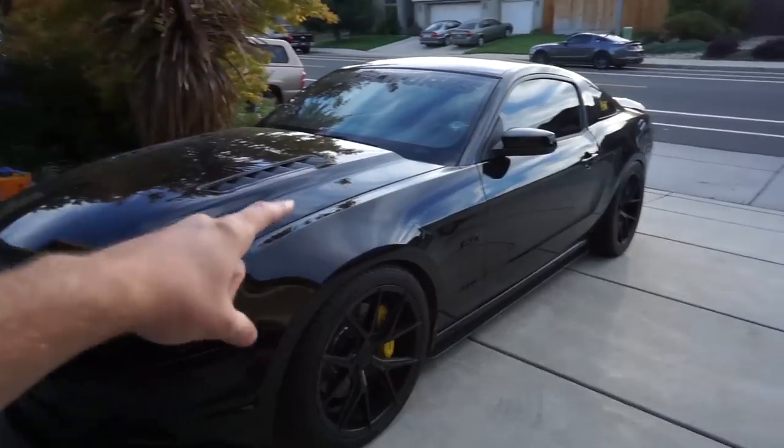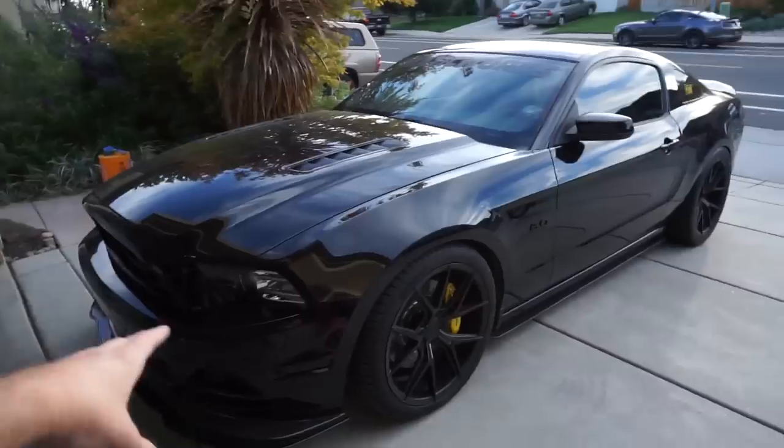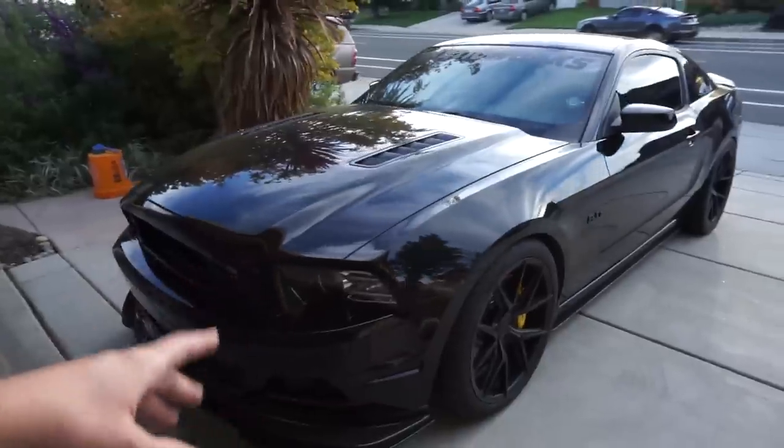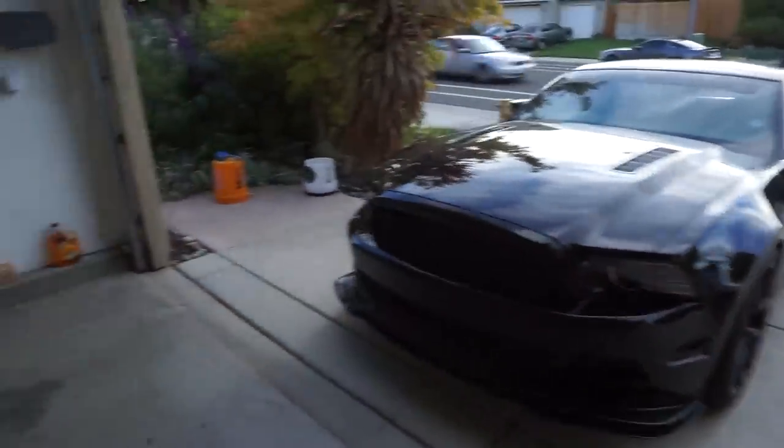My car is super filthy — it actually hasn't been cleaned in like two weeks, but I'm going to hit it with the wash and the foam cannon and get this one looking nice to park it back in the garage. But I'm going to go ahead and wrap this video up right here. I hope you guys enjoyed — if you did, please comment, like, subscribe, and I'll see you guys next time.